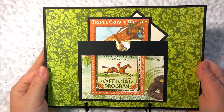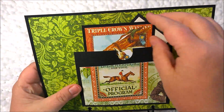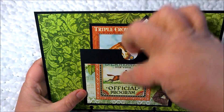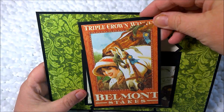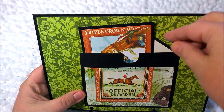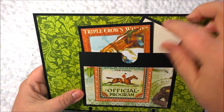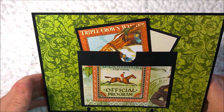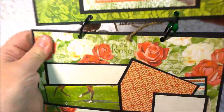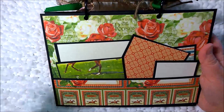If you open it up — I'm going to turn it this way to make it easier for you to see — this is the first page and it's backed in this beautiful green patterned paper. I have a little pocket here with the official program, a journaling card of the Triple Crown winner, and then a little blank card that's been matted in cardstock to add pictures. You can add a picture to the back of this too — it's also a good journaling spot.